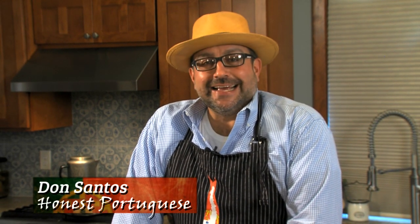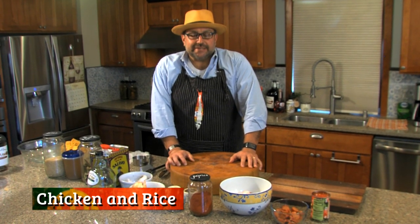Hello, welcome to Honest Portuguese. Welcome to my house and again my kitchen and again to my show. Thank you for viewing. Today we are making a very popular dish for Portugal. It is chicken and rice.